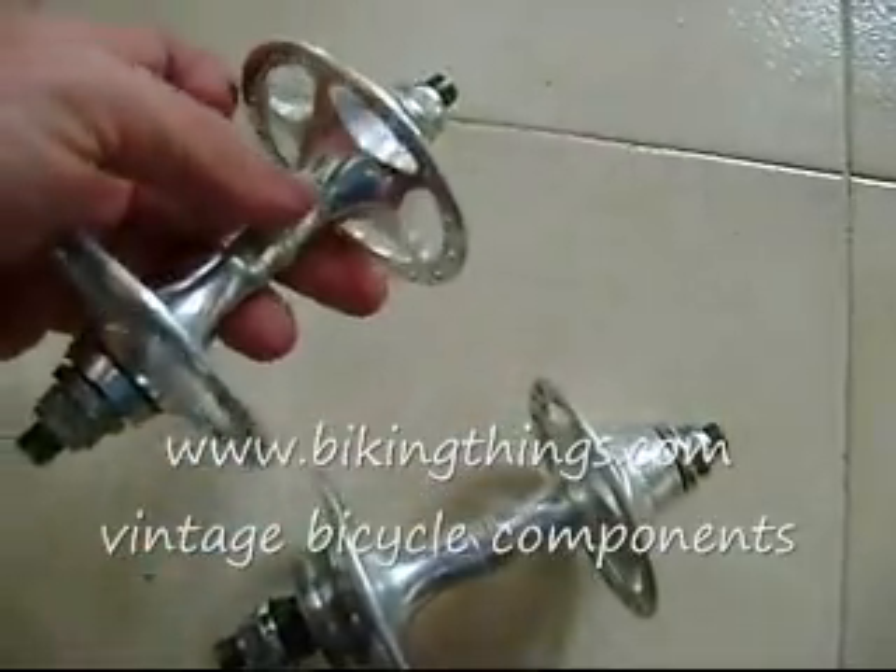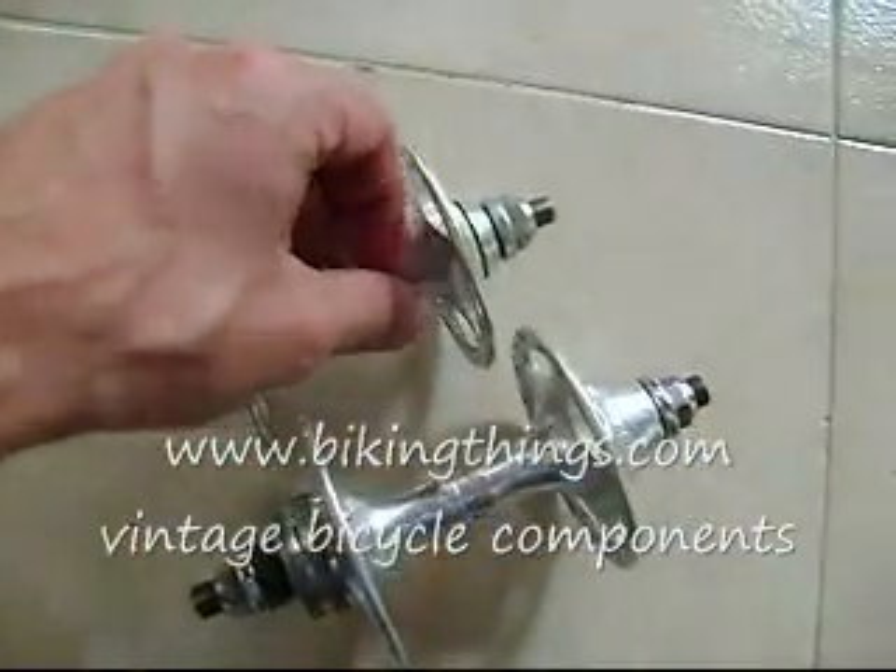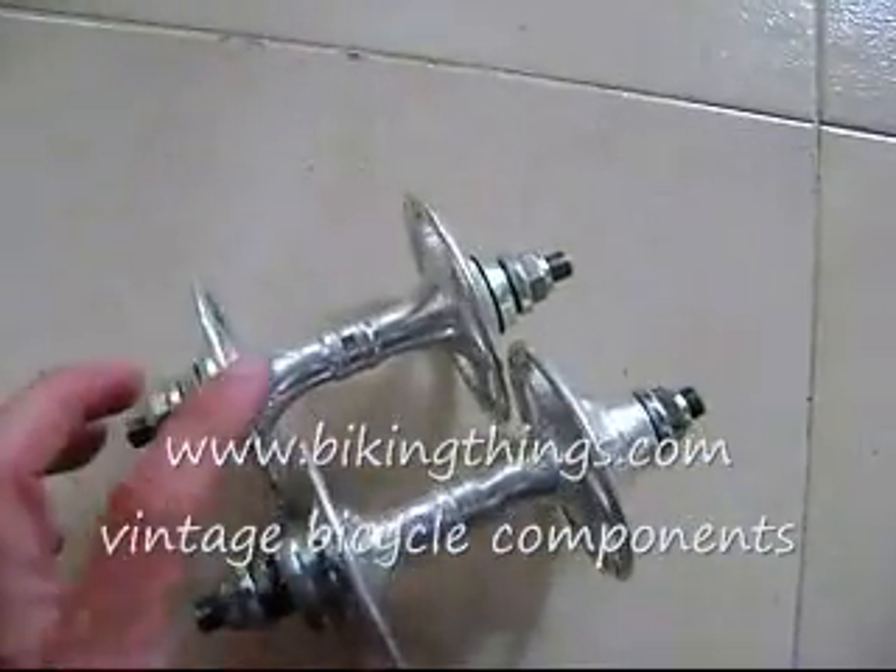It's very, very light. It's a work of art, really. You can get it at VikingThings.com.